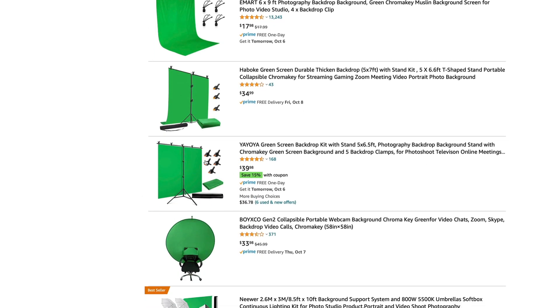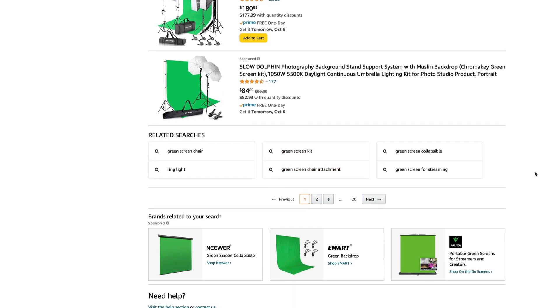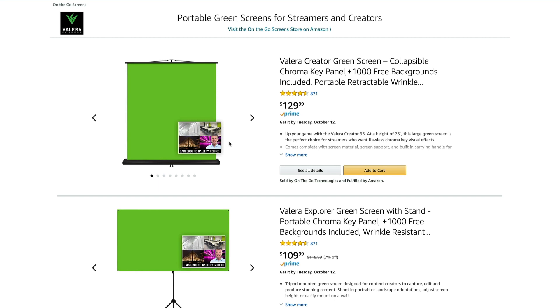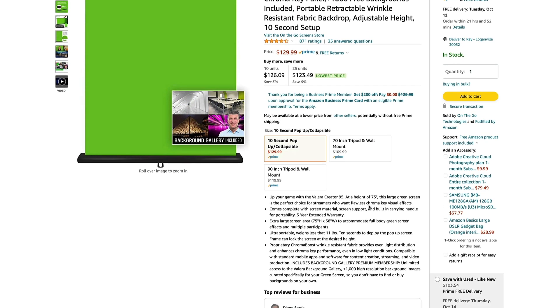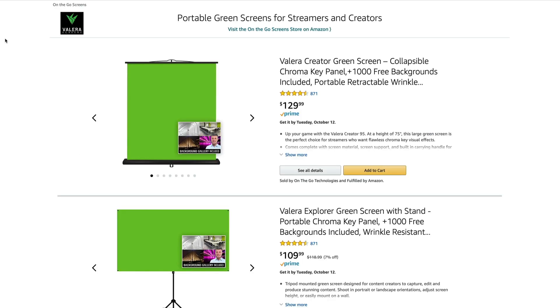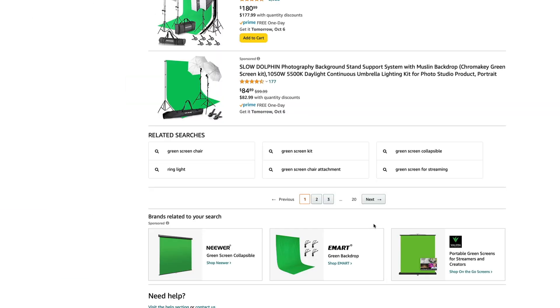These types of things with fabric are not bad — I don't want to put them down too much, but fabrics like these don't light as well and they're not nearly as portable. These pop-up ones are so much better for portability. Obviously the price on fabric is fantastic, but you're not going to get the same type of result. This one here says portable green screens for streamers and creators — I'm guessing it's going to be a little bit smaller. Height of 75 and a width of 58. So 58 seems to be the popular size, and there's nothing wrong with 58, but I'd much rather have something a little wider.